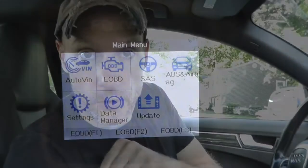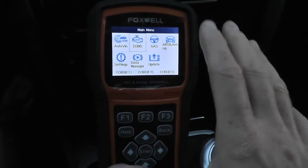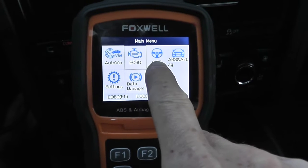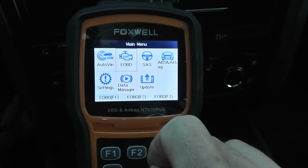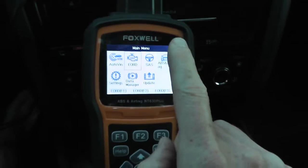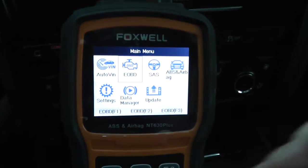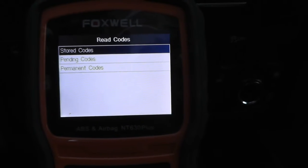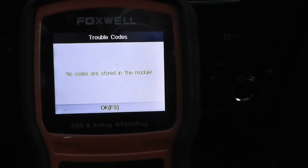Let's see if we can dig up the problem using a scan tool. I have the scan tool hooked up, and it does have the latest software, but this is not an engine or emissions problem. It has nothing to do with the steering angle, ABS, or airbag system. So I wasn't sure if it would pick up the trouble code — and sure enough, when I scroll down into read codes, pending, permanent, or stored, nothing is coming up.